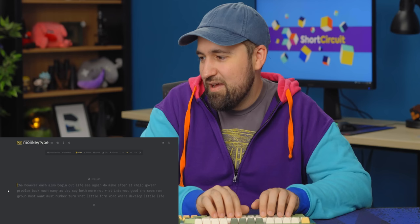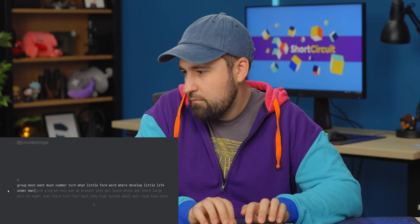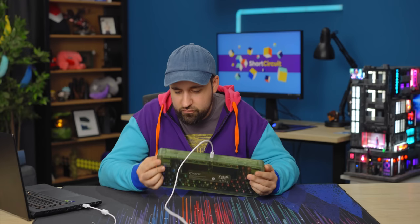I screwed up already on the typing test — 99, 95% accuracy. It's not the keyboard's fault. I actually really like it, I'm a big fan honestly. I still don't know what's up with this little area here — it's just aesthetic, I think. Even if it's not actually a speaker, it really fits the whole thing.